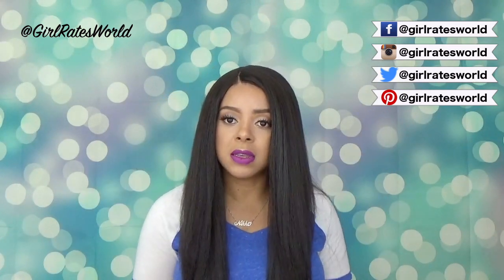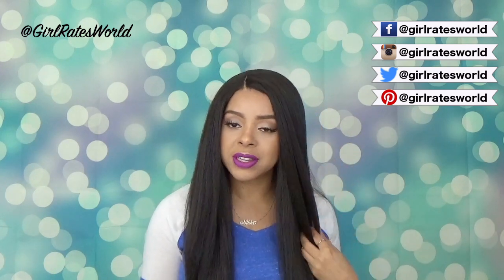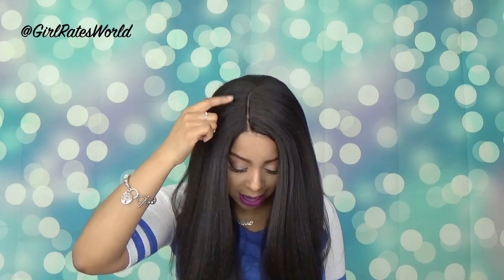As far as the cap size, I will say it is big head friendly. I have it on the largest and I feel like I have room to breathe, so that's pretty cool. The parting is four inches like it says. It is a J-perf part and it could be wider. I didn't widen it but I felt like it could be a little bit wider, but it's doable. I did add powder there so that it would blend with my skin tone.